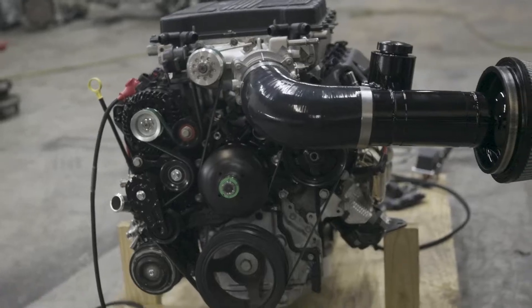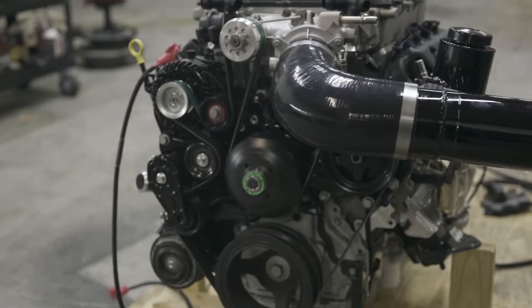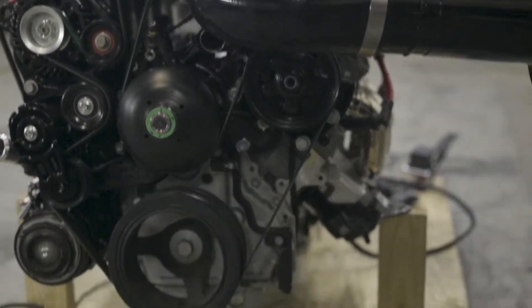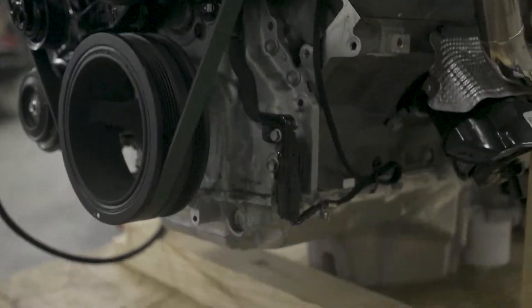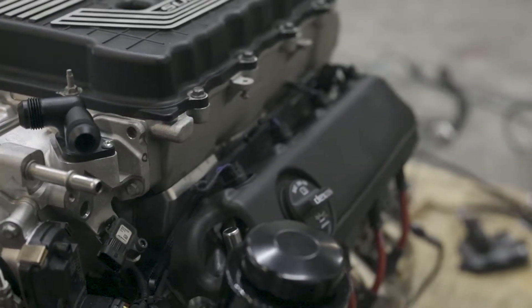We paint the cold air intake and the power steering reservoir to match. You can see the power steering right there, how we route the harness — we have the clips there, and you can get a pretty good look at the harness there.